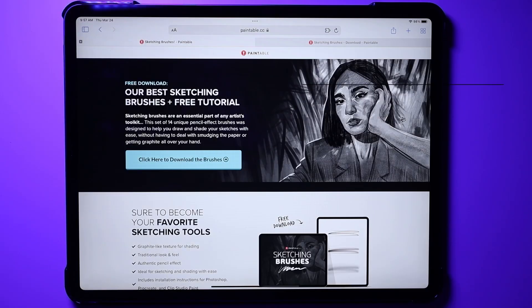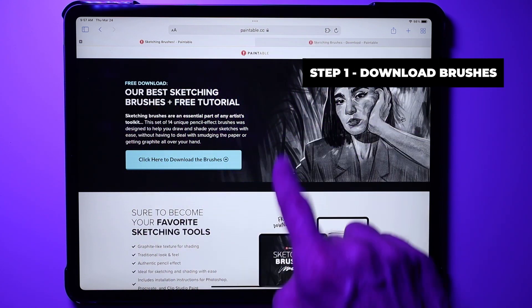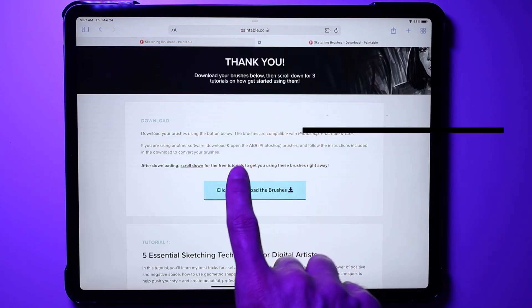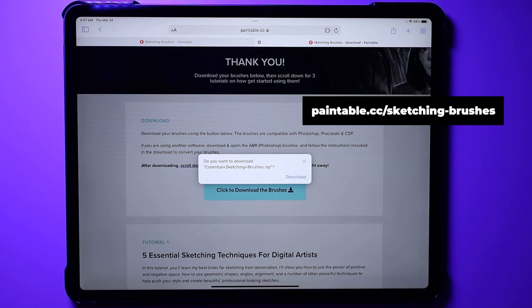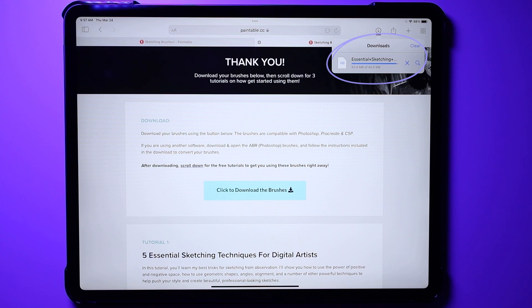Step one is to download your favorite Photoshop brushes on your tablet, or you can go on the Paintable website at paintable.cc/sketching-brushes and click the download button. The file will download to your iCloud automatically.